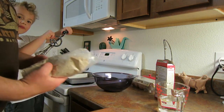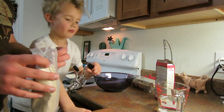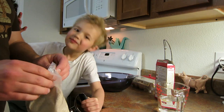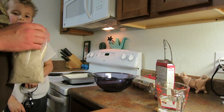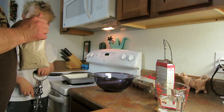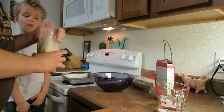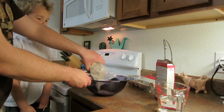Hello. Today we're going to be making gingerbread with Noah. And Matt. So the first thing we need to do is put in the gingerbread mix. We take the gingerbread mix and put it in the bowl.